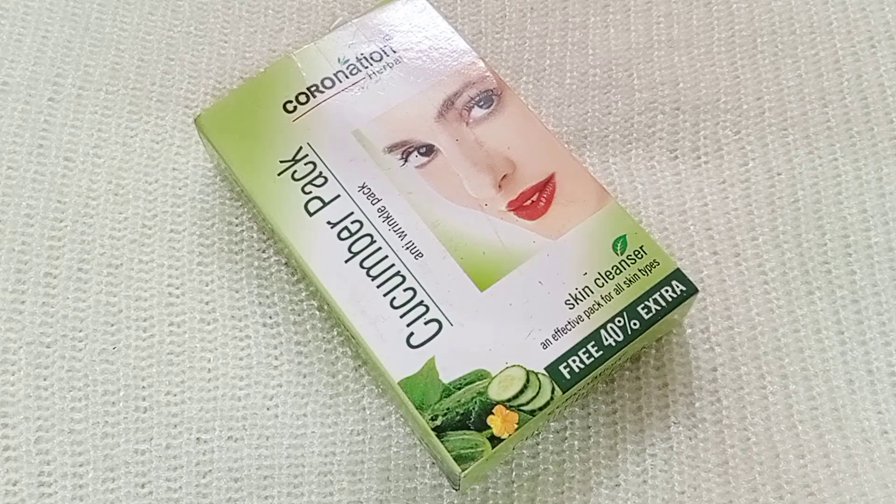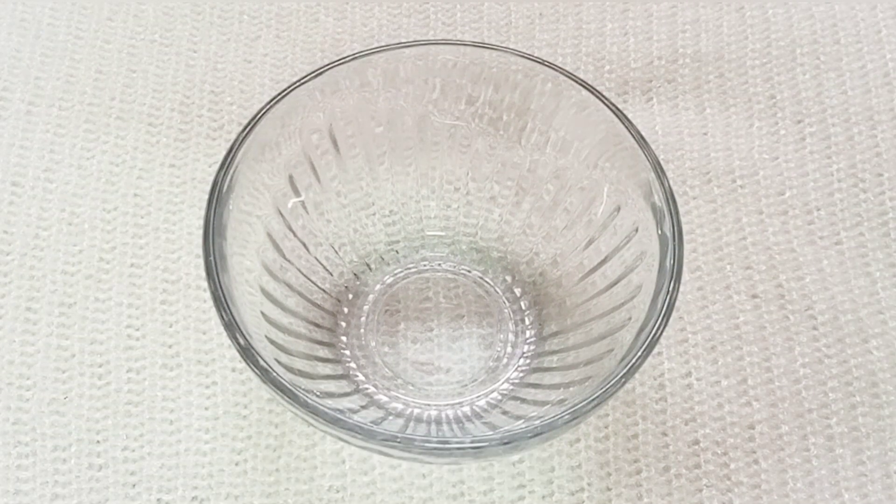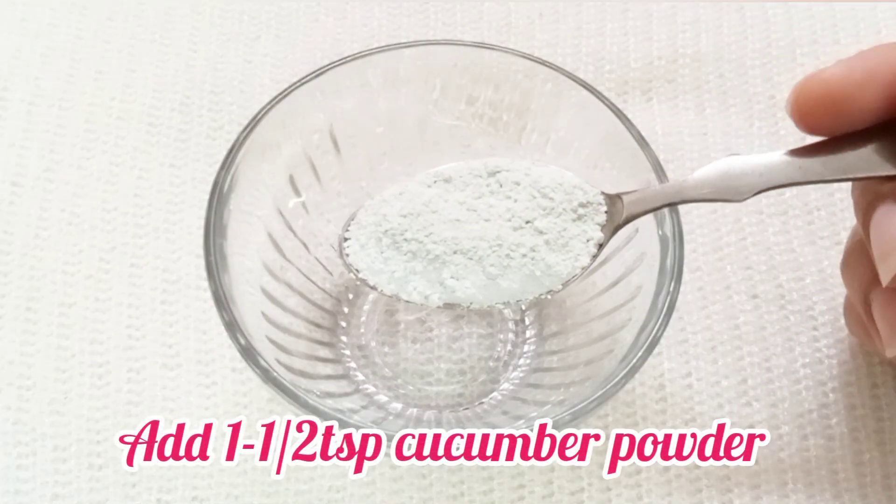First of all, you need cucumber powder. Cucumber powder is very good for the skin — it is great and you should use it to cleanse.